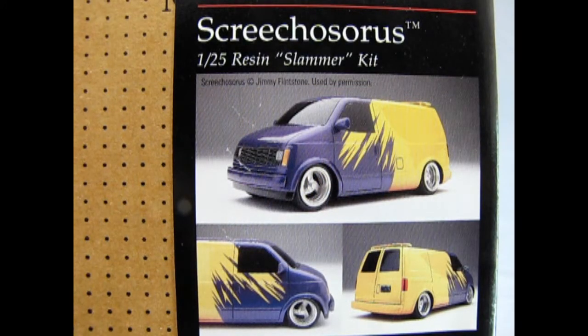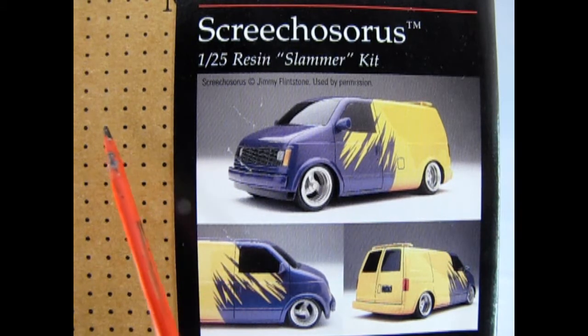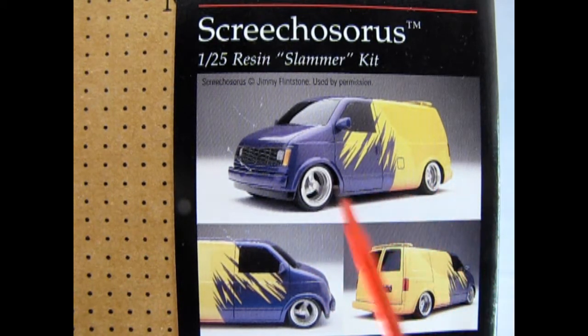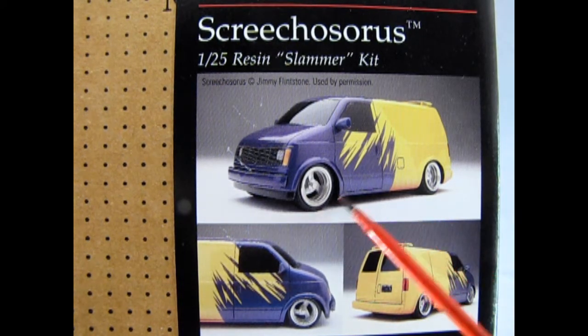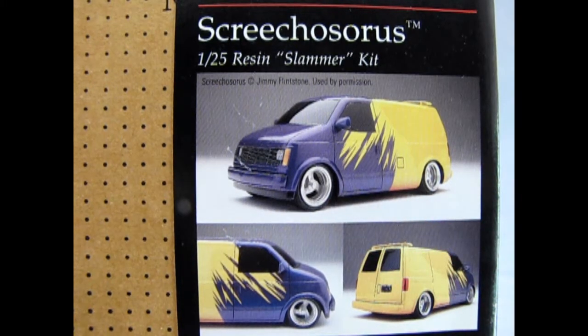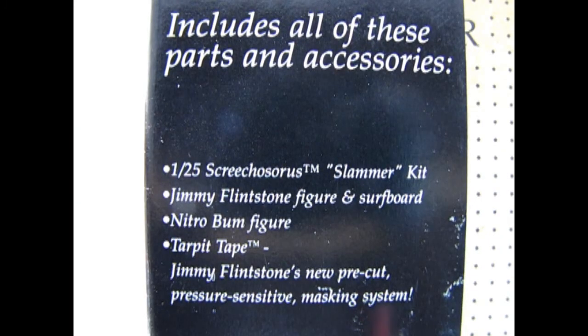On this side of the box we can see some more images of the Screechosaurus. There's a front three-quarter, then the rear three-quarter, and a side front view. You also get this nice frisket film here so that you can mask off this amazing paint job. And on this side of the box we read that it includes all of these parts and accessories.